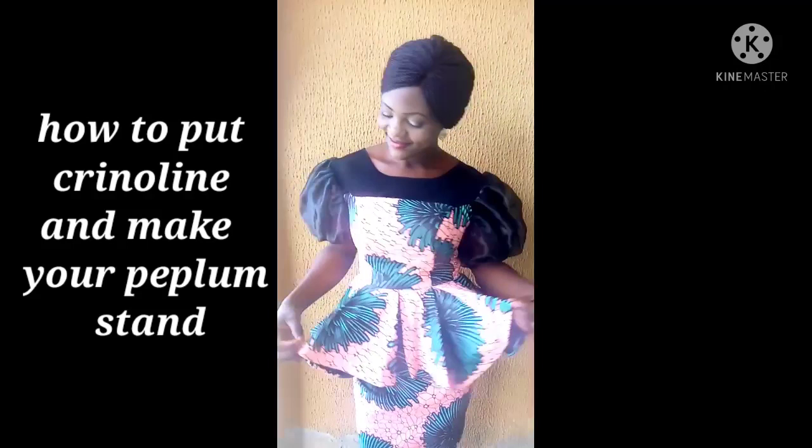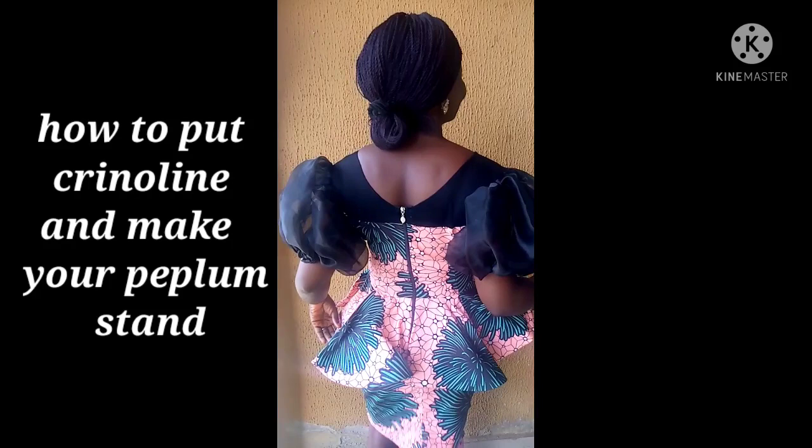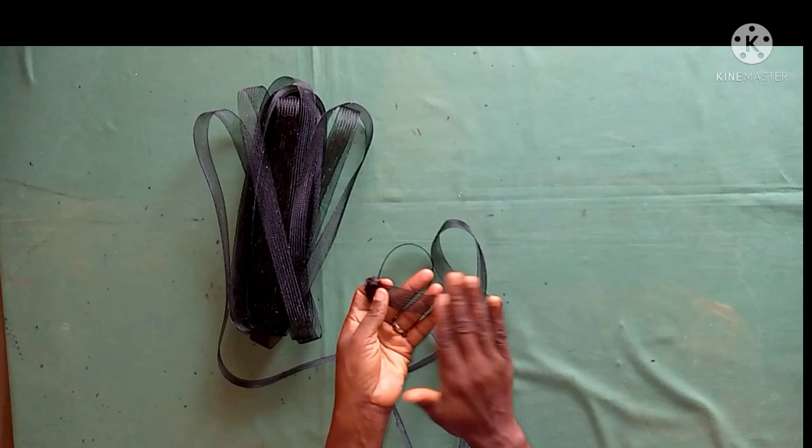Hi guys, welcome to my channel, this is Inki Kocha. Today I'll be showing you how to put crinoline and make your peplum stand. I've done a video about how to cut the peplum, which is my recent video, so you can click on the link and watch. I'll be showing you how to put crinoline and fix your peplum to your upper bodies.